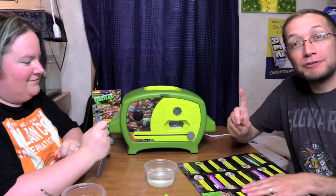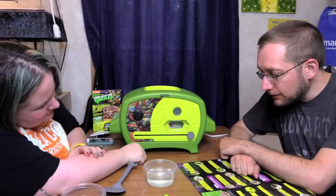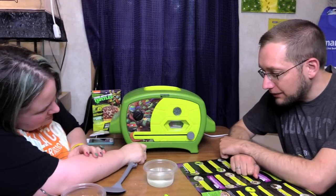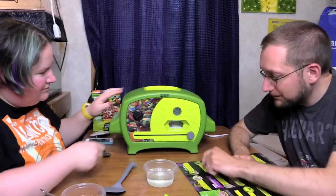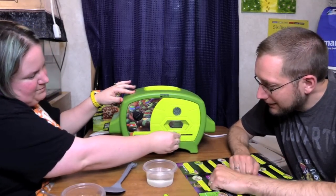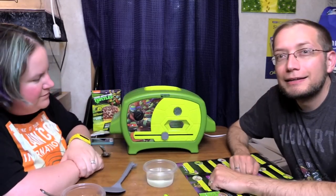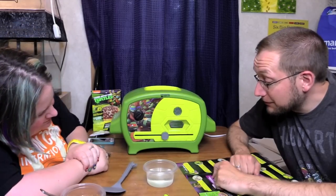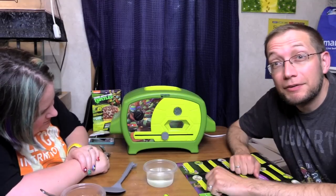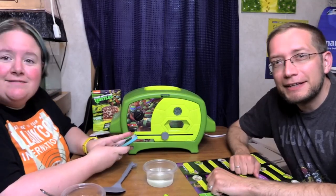Almost pizza time. Move the slide control slowly to the left until you reach the arrow indicated on the oven. Now we have to let it cool for 10 minutes in the internal cooling chamber. So we have to wait 10 more minutes for our pizza.